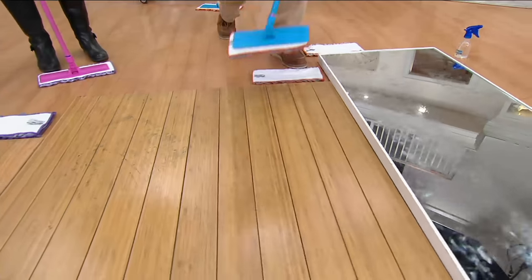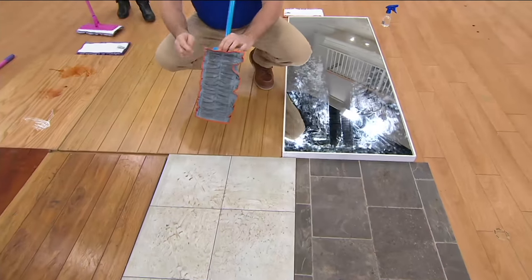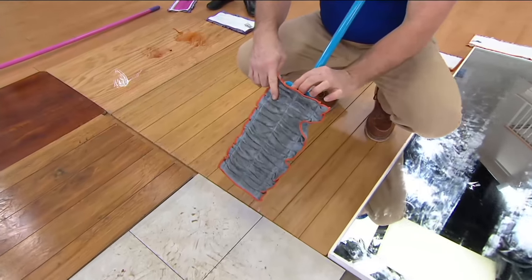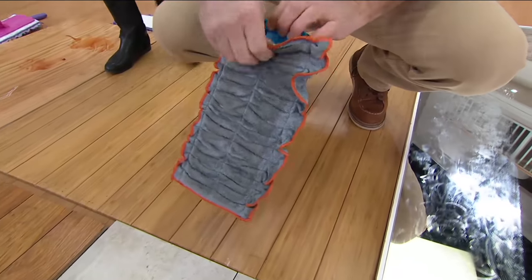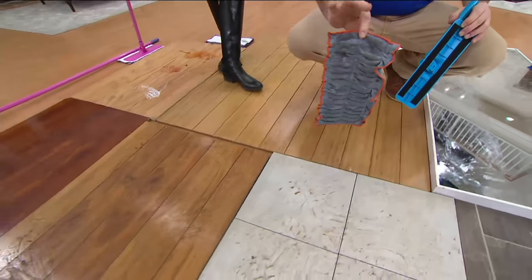So what do I do when that gets dirty? Do I just go and rinse that out? How long do I use that pad? At home, this will do at least 500 square feet. And because you get four pads, that's enough to do a 2,000 square foot area. When you're done, they go right into the washer, right into the dryer. They're reusable.